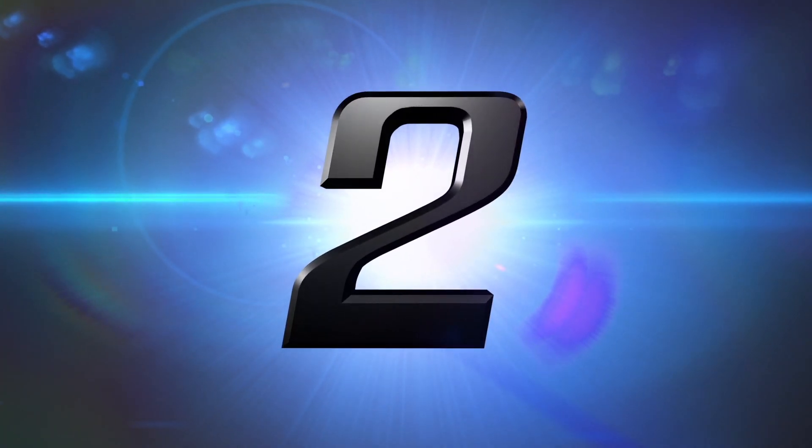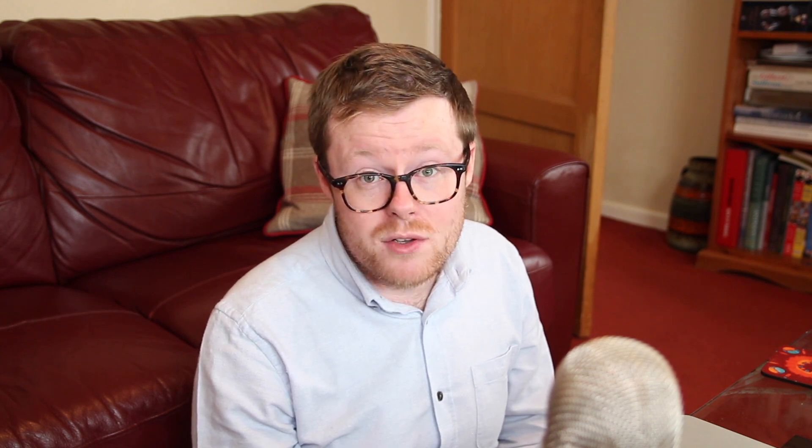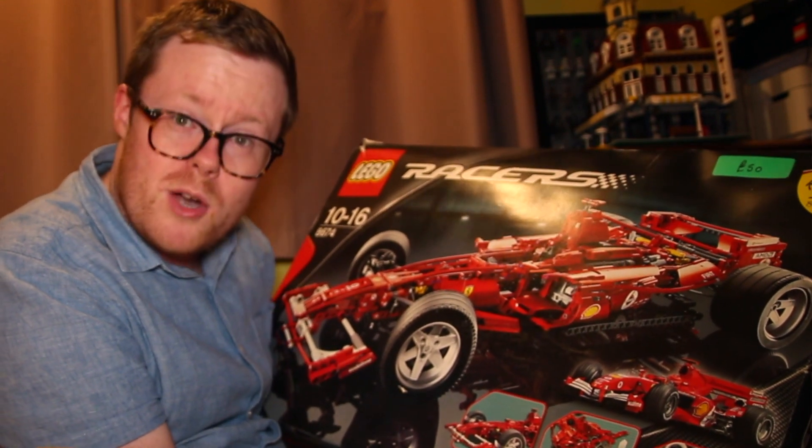At number 2 we have garage sales. In my experience people sell things at garage sales much cheaper than they would online or on eBay. There's a mixture of reasons: they don't have to list the item, they want a quick sale, they don't pay eBay fees, and honestly a lot of people selling at garage sales aren't really aware of how much their Lego sets are actually worth. So there are real bargains to be had. For me this is actually the best tip on the list — I've had the most luck at garage sales. I made a haul video of things I got from one, including a 1:8 scale Ferrari, which is an absolutely beautiful model. It feels like the most untapped resource for getting second-hand Lego.